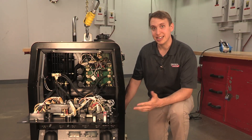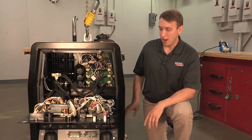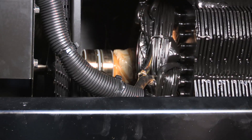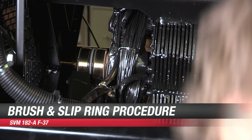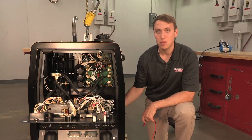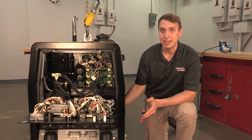The first problem we're going to discuss is if this machine runs but has no output. Our output is generated right here in the generator, and we're flashed with 12 volts to start up this rotor. There are two brushes and two slip rings. We need to make sure those slip rings are nice and clean and the brushes are making good connection. We can clean those slip rings up with some 500 grit emery cloth, and a lot of times that will bring it right up.